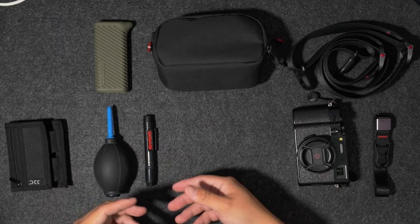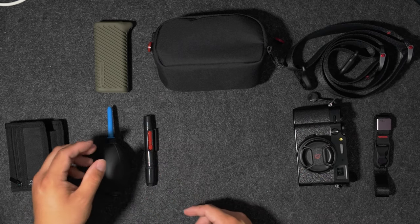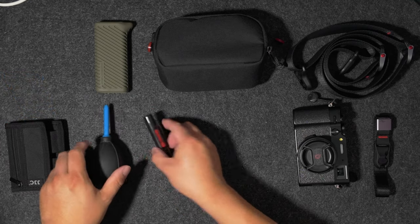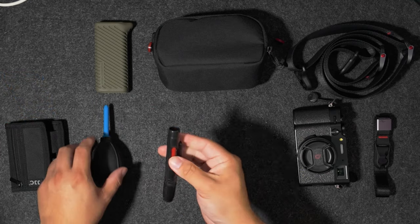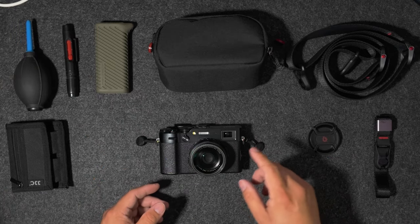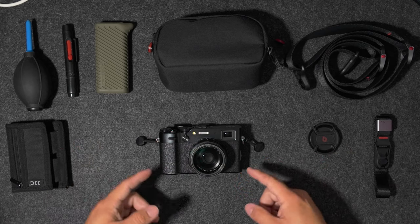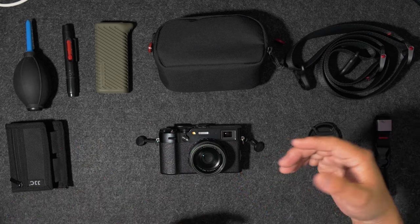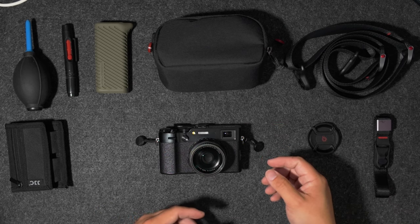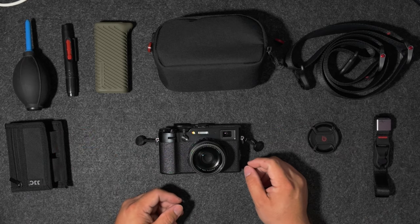The last two items are cleaning-related — things every photographer should keep on them. A lens cloth, a blower for getting dust out, and a little brush. These are all the accessories I'm currently using with this Fujifilm X100VI. If you have a question about any of these items let me know in the comments below, and if you have any suggestions for filters I should try out definitely let me know — I'm always interested in trying new ones. Thanks for watching and I'll see you next time.